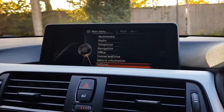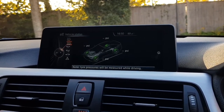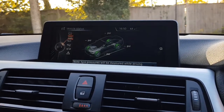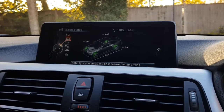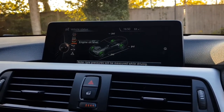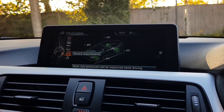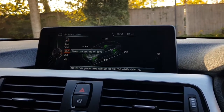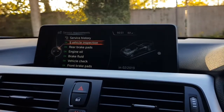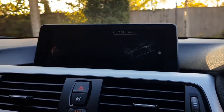Coming through to the vehicle status screen, we have a full tyre pressure monitoring system where each tyre valve communicates with the car and provides a live update of tyre pressures — this works when the car is in motion. We also have digital oil measurements rather than a dipstick. On the servicing requirement page, this tells us what needs to be done and when. The car has a full BMW service history, as we can see from here.